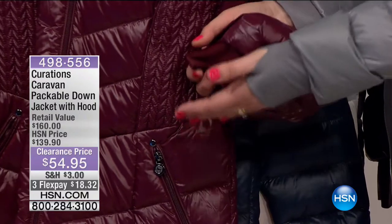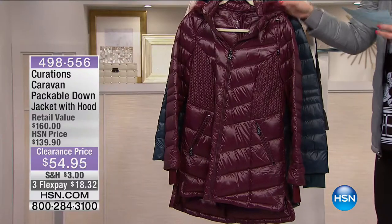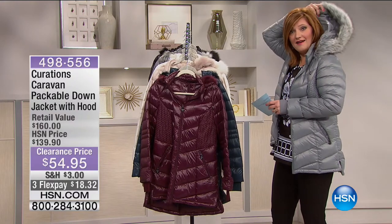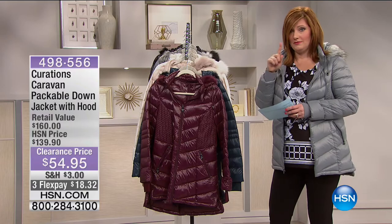The air doesn't fly up when it's really cold and whip through your jacket. Here are the colors we have available — and one other update: a removable hood. So if you maybe live in Florida and you don't want to have the faux fur hood, you can unzip it and take it off. And it's all packable — I'm going to show you that in a minute.